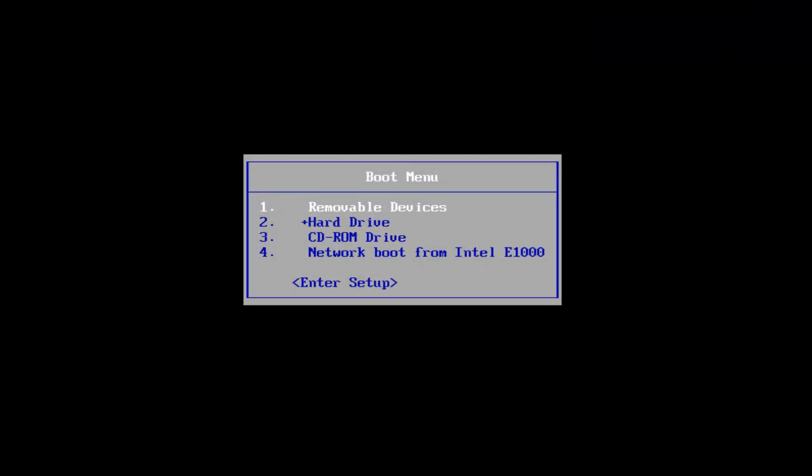Hello everyone, how are you doing? This is MD Tech here with another quick tutorial. In today's video I'm going to show you guys how to do a clean format and reinstall, or first time installation, of Windows 7. This should be a pretty simple tutorial, so we're going to jump right into it.